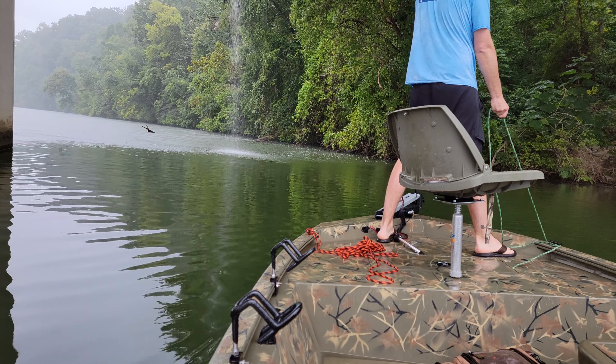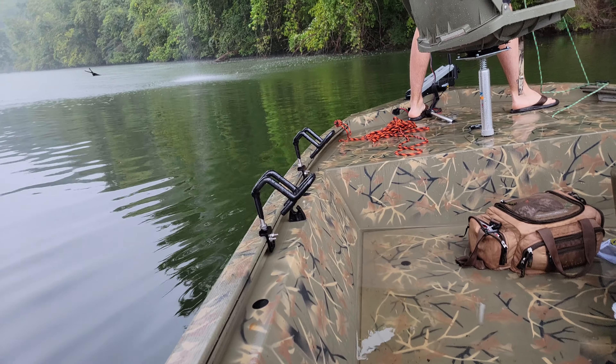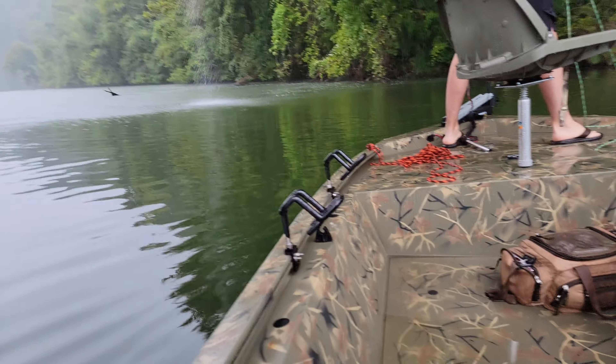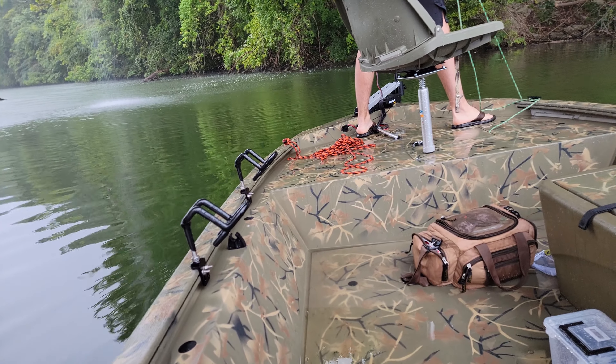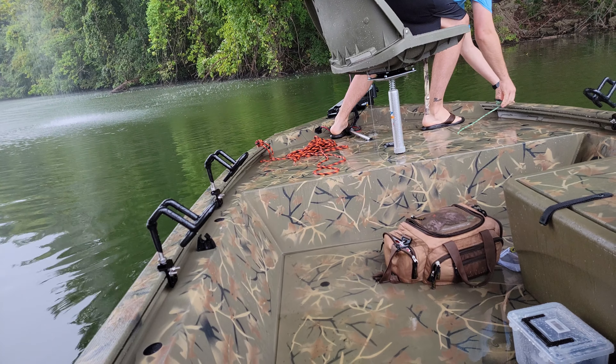That was good for the camera though. You probably didn't want to experience this, but once it started, I kind of thought it was fun, you know? The rain and...